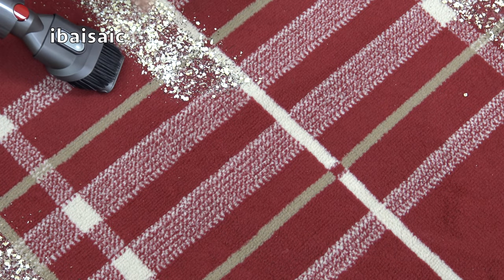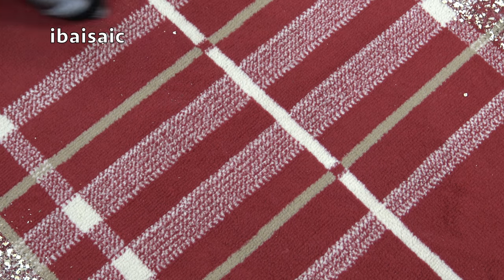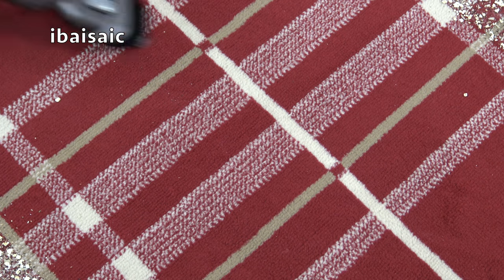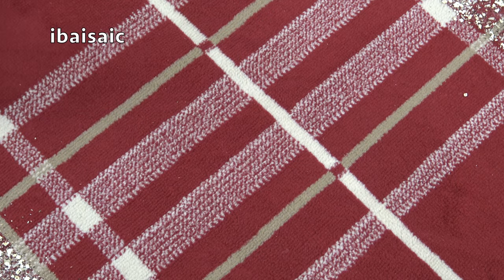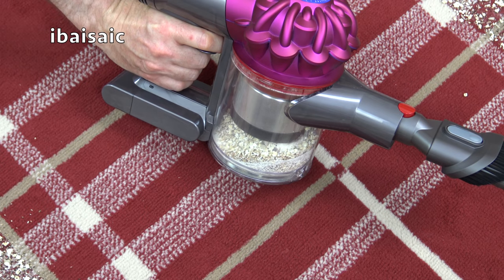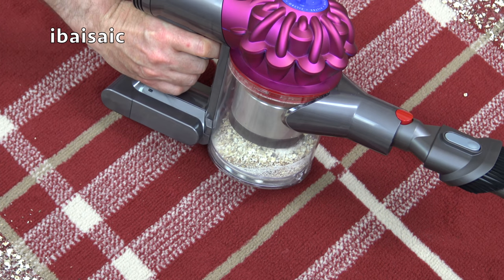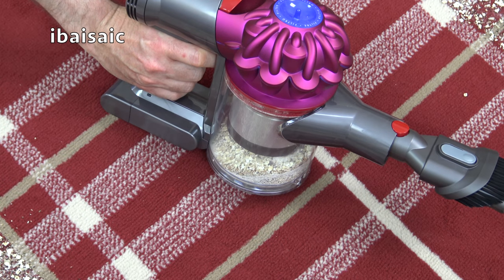Let's just pick up the rest of this here. Yeah, it's definitely got more oomph on max, but as I said, for most jobs around the house the regular setting will be more than adequate.